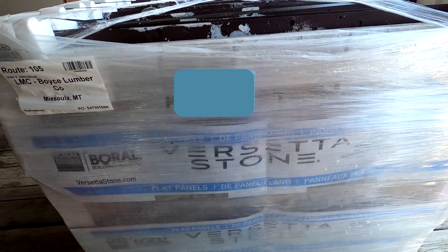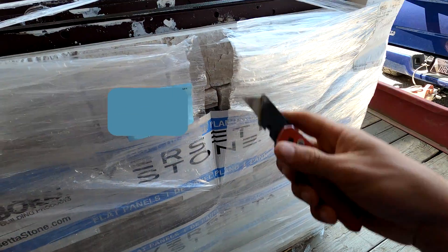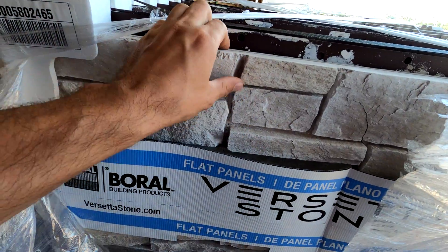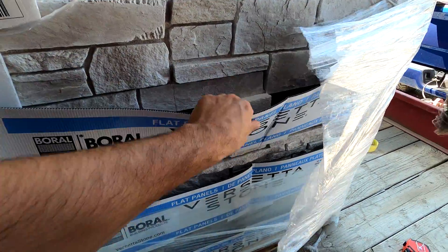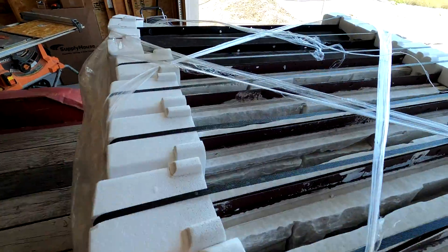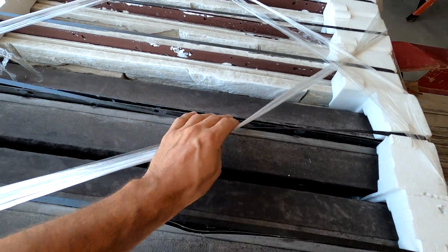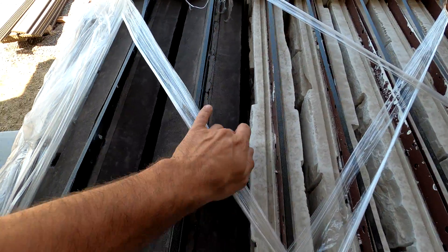We're just going with this Versetta Stone for ease of install and everything. It usually looks pretty nice from the displays I've seen. But it looks like we've got some cracked ones already, so we'll see how many are damaged. That is what the stone will look like. It's very exciting. For the cap, we decided to go with charcoal — they didn't have the sand color, so charcoal it is. If anything, we'll just paint that rock as well.